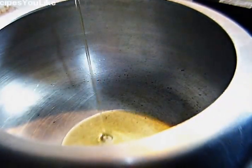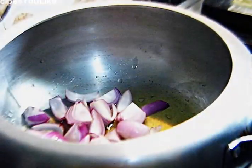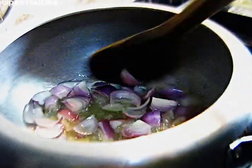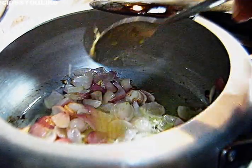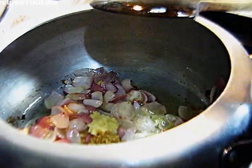For making the bhaji for the pav bhaji, let's take a pressure cooker and add a little oil. In this oil, add one cup of onions and sauté the onions for a minute or two. Then add half a teaspoon of ginger paste and half a teaspoon of garlic paste.